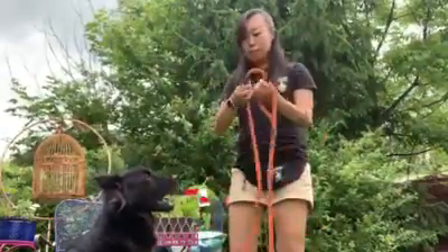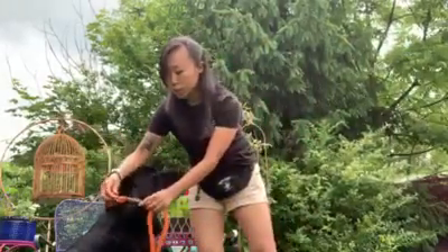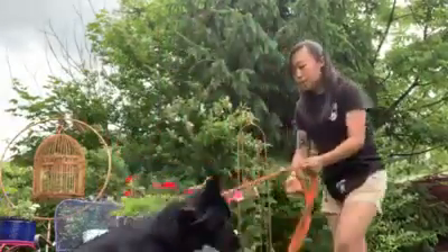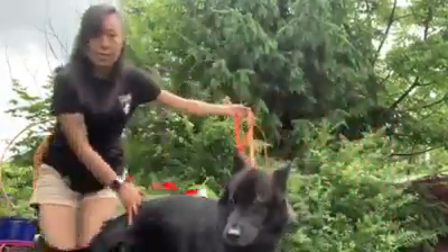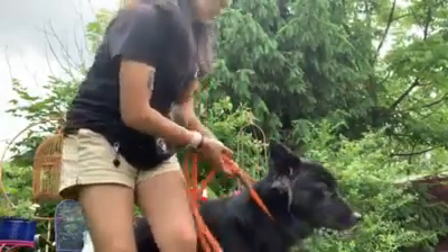So here's a slip lead — we put it on over his head. You always want this tab here to be closest to the side you're walking him on. So for Winston, who walks on my left side, it is on Winston's right side and it's closest to me, my left side.